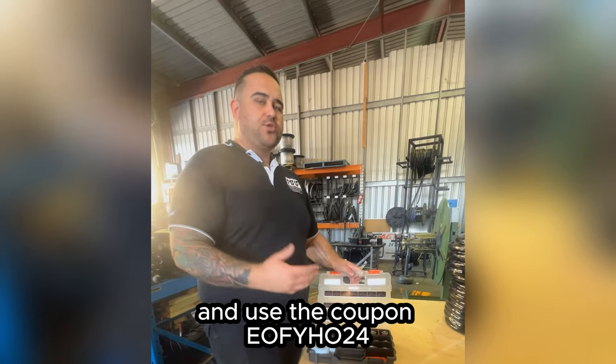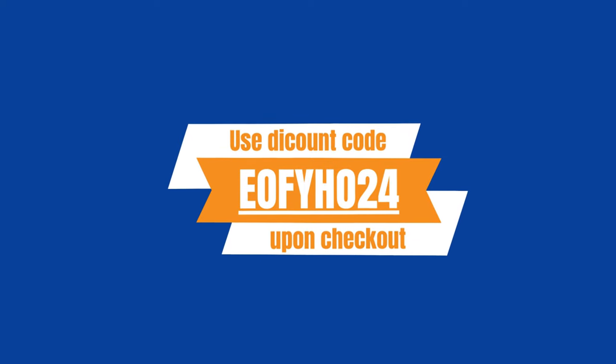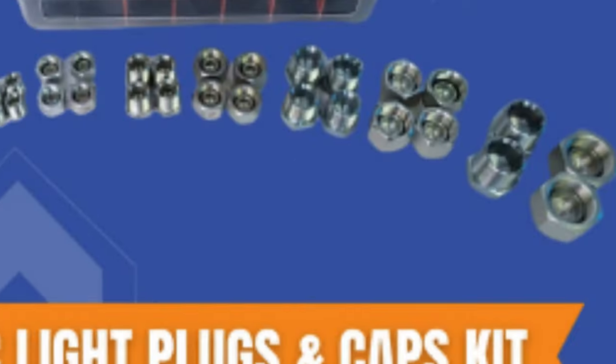Go onto our website and use the coupon code EOFYHO24 to apply that 10% discount.